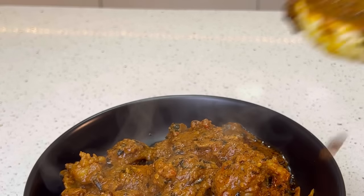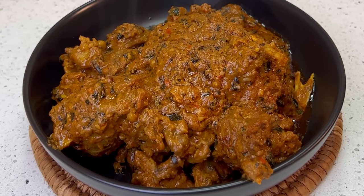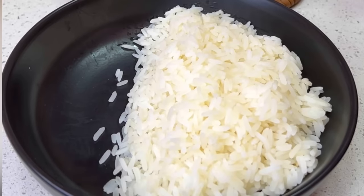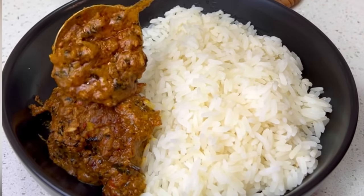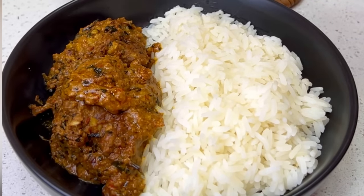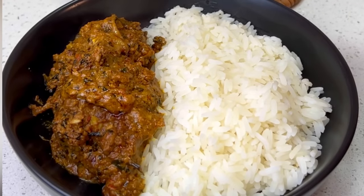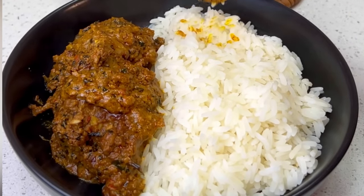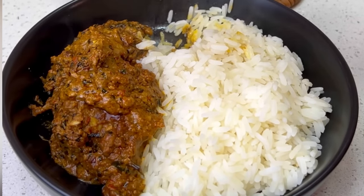You can use fresh granute if that's what you have, but this is what I have and this is what I used. Enjoy it with any swallow of your choice — you can enjoy it with tuwo, kafa, rice, or a wrap. Actually it slaps on a wrap, I will not even lie. This soup is good and I would recommend it any day, anytime. When you try this recipe, let me know, and I will see you in my next one!